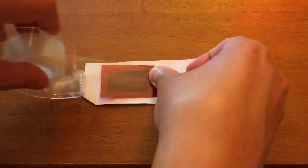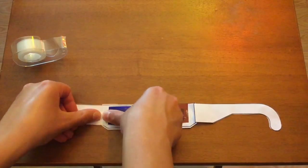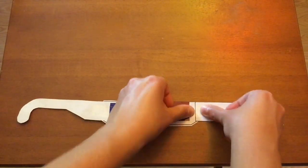Step 6. Secure with tape. Step 7. Secure the wings and put them on.